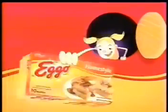Crispy, fluffy Eggo home-style waffles — part of this nutritious breakfast. Leggo my Eggo!